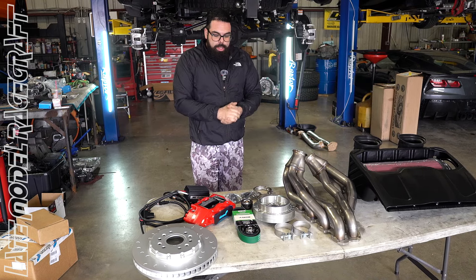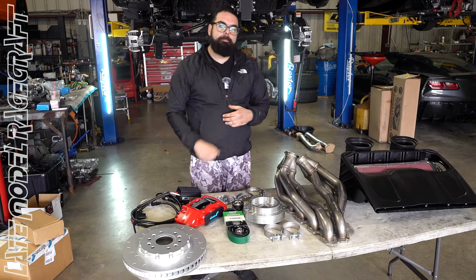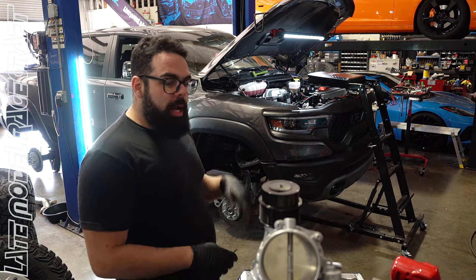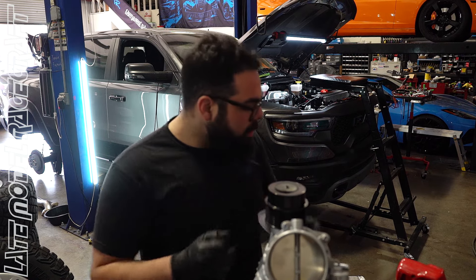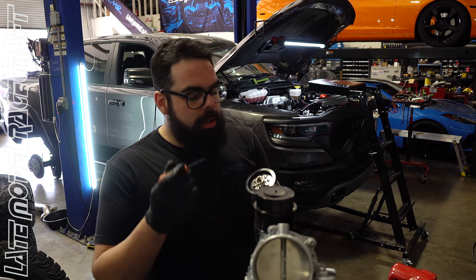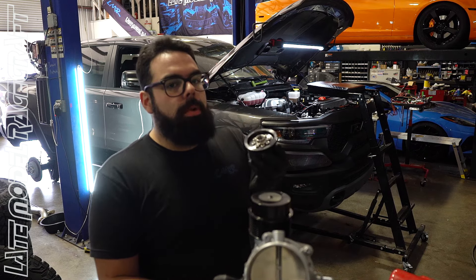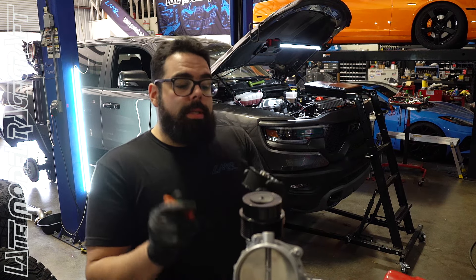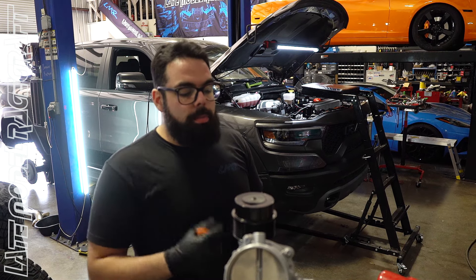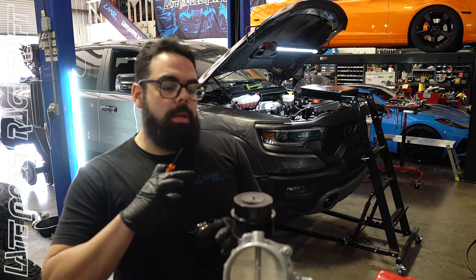I'm going to start tearing it down. We've got the snout off the blower — it's all apart behind me. We're going to replace the factory clutched pulley with a Grip-Tech hub, so in the future if he wants to upgrade, he can just take the bolts out of the front without removing the whole unit. It also eliminates the one-way clutch built in from factory, which tends to fail after a few miles with a built motor or any performance mods due to added load.